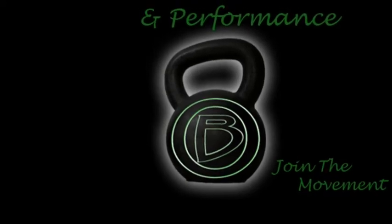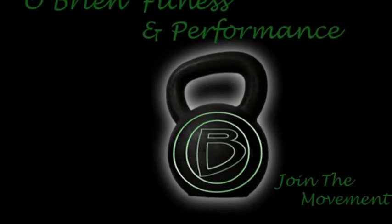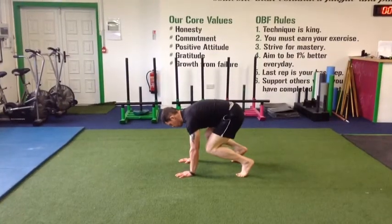For the bootstrapper exercise, start on all fours. Put your knees to your elbows, keeping your heels off the ground.